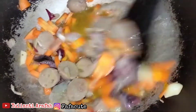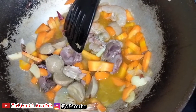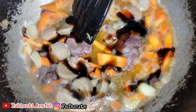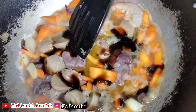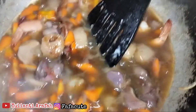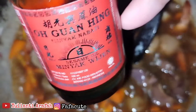Ini kita tambahkan air untuk menumis sekitar 150 ml ya. Kalau misalnya kurang bisa kita tambahkan 50 ml lagi. Lalu kita masukkan saus tiram 2-3 sendok makan. Kita aduk-aduk lagi. Lalu kita masukkan minyak wijen 1 sendok makan.